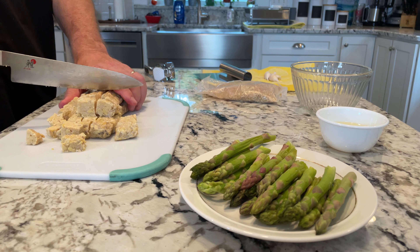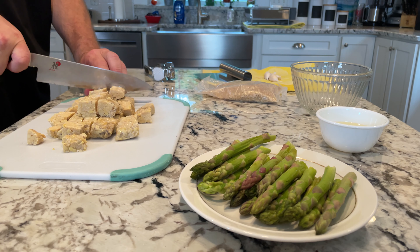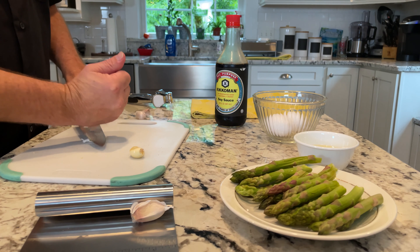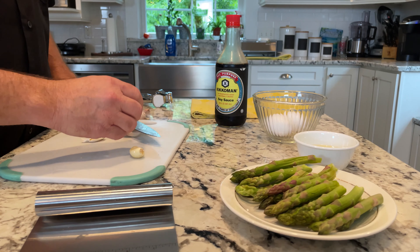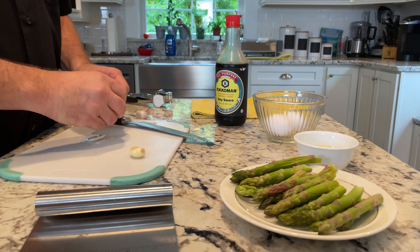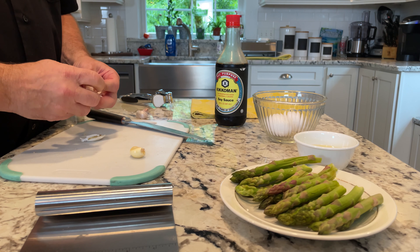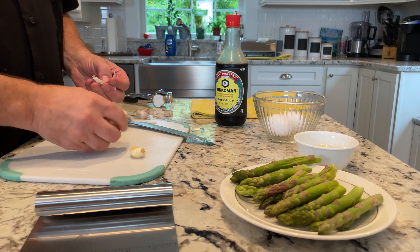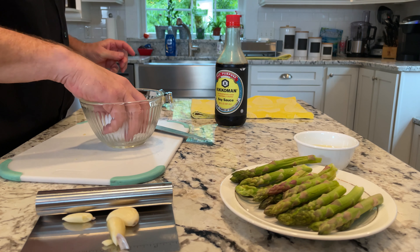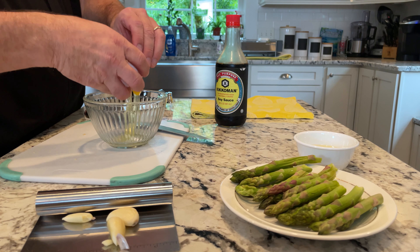For this dish you're going to want two blocks of tempeh, cut into cubes about this big. We need three cloves of garlic, a bunch of asparagus, three tablespoons of peanut oil, two beaten eggs, brown rice, and some soy sauce. That's all you need for this very simple dish. You're also going to want a little pepper to season.